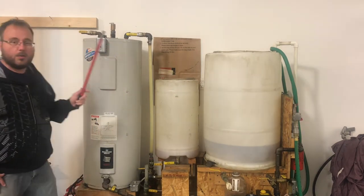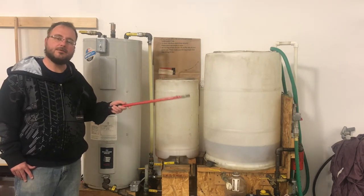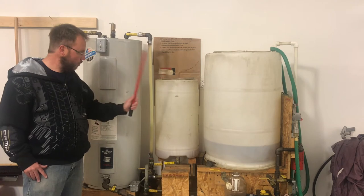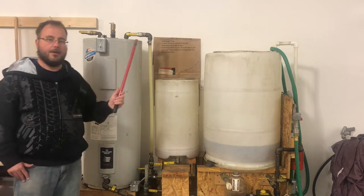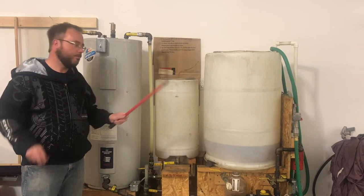This is a quick overview of the machine, and then I'll go into more detailed explanations in other videos about what everything is and how it all works. This video is just a quick overview.